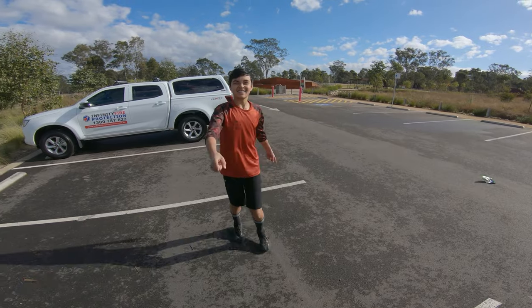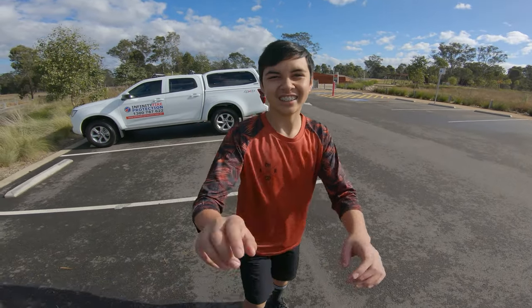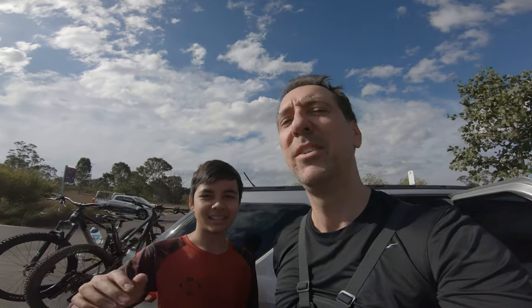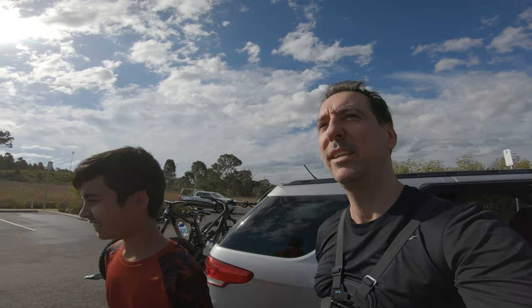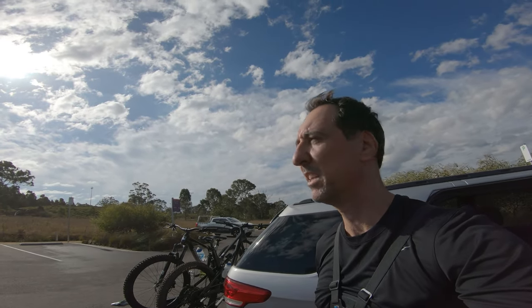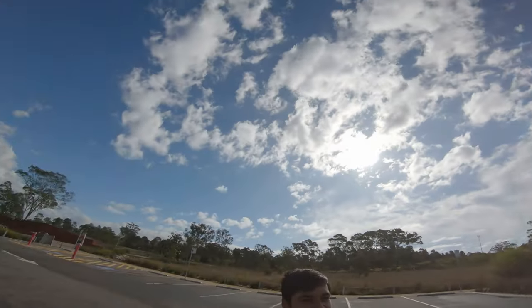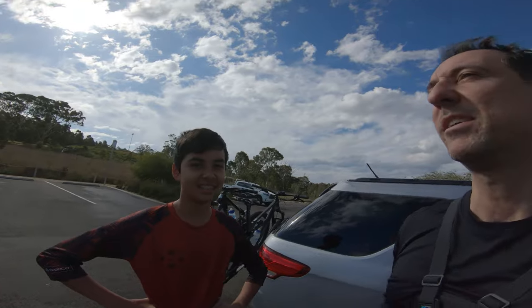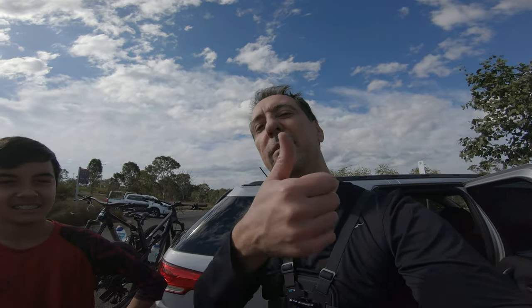Hey guys, we're out at Wild today - day on work, day off school after the King's birthday. It's a bit cloudy and a bit rainy but hopefully just a light one. Anyway, it's a bit of a bonus day out.